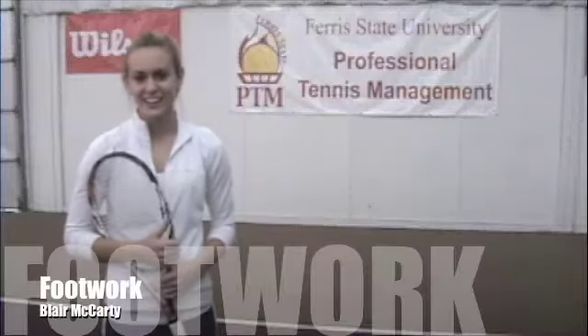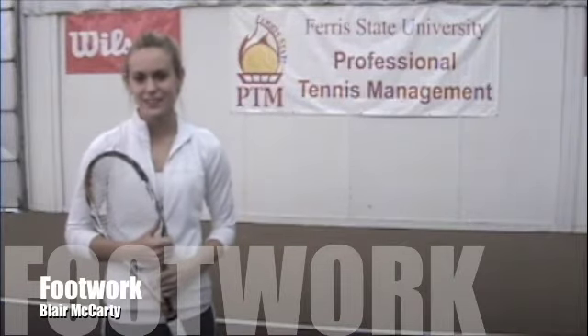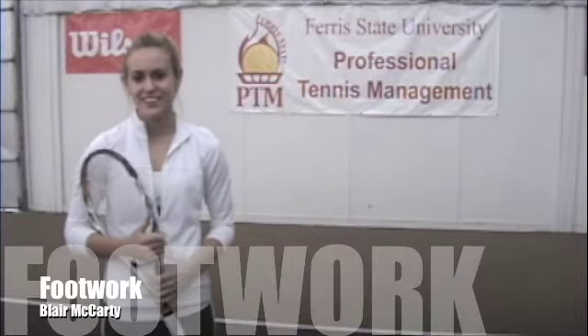Hi, I'm Blair McCarty. I'm a student in the Professional Tennis Management program at Ferris State University. Today we're going to talk about footwork.